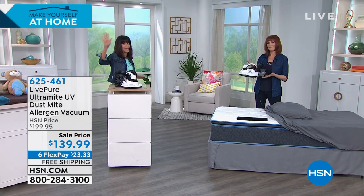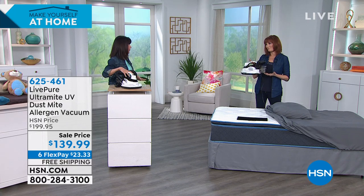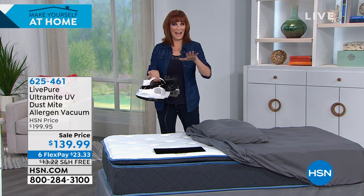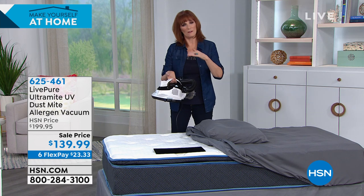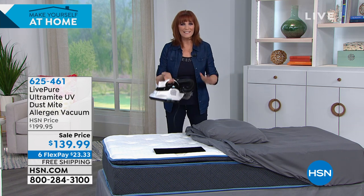This is like our CPAP — it sells out hundreds every time we bring it on air. Especially now, we're really caring for our families. I've said about air purifiers that cleaning the air is an act of love — well, this is an act of love too, because it has the UVC light that can kill viruses, staph, E. coli, and get rid of allergens.